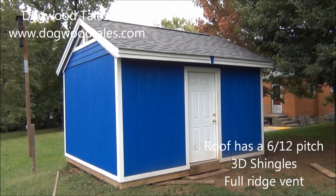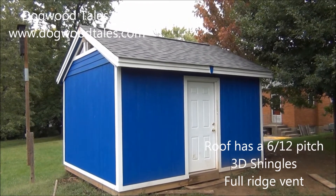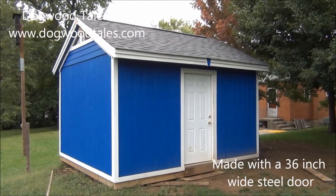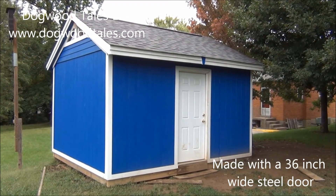It has 3-dimensional shingles, a ridge vent that runs almost the full length of the ridge of the roof, and a 3 foot wide standard steel door.